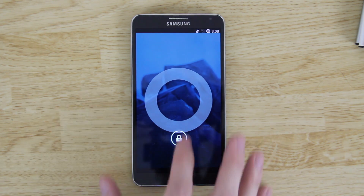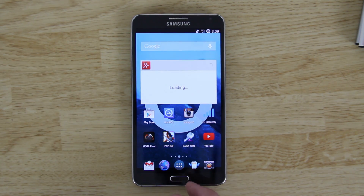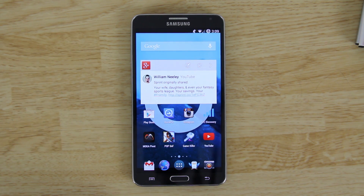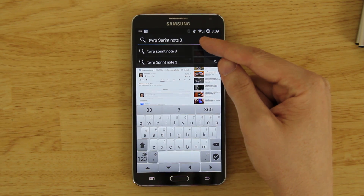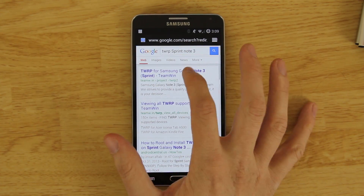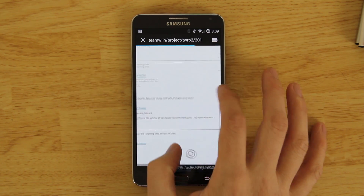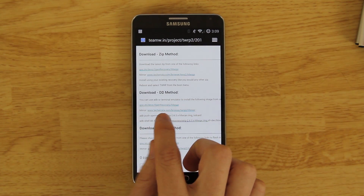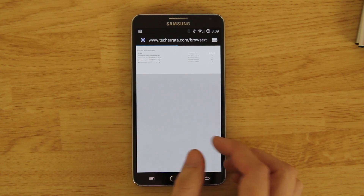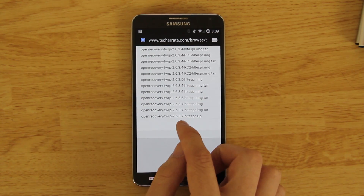You're going to need a custom recovery. I recommend TWRP recovery — it's working fine and it's one of my favorites. You can Google 'Sprint Note 3 TWRP,' hit the checkbox, click the first link, scroll down, and pick the latest version. As of this video it's 2.6.3.7.